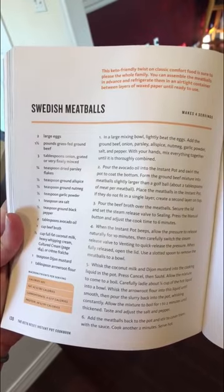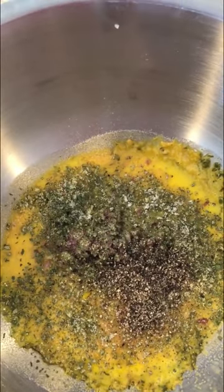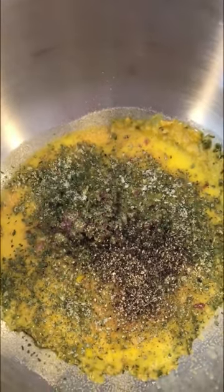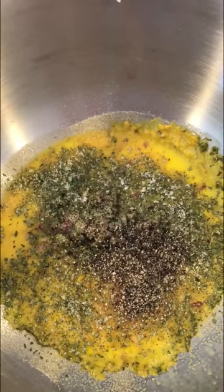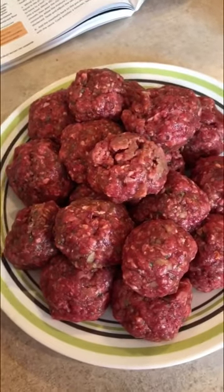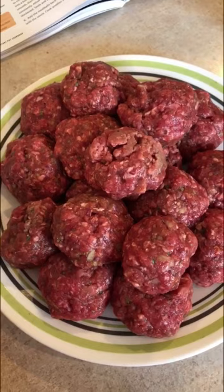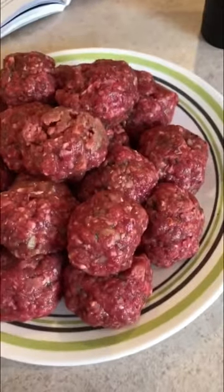I have some egg that I put in the bowl along with onion, parsley, garlic, salt, pepper, and nutmeg. The recipe called for allspice, which I don't have, so whatever. I mixed the beef in with all the spices and eggs and then formed it into meatballs.